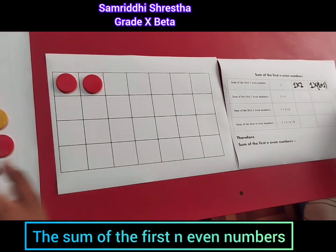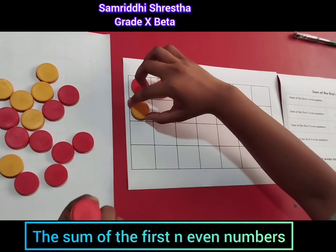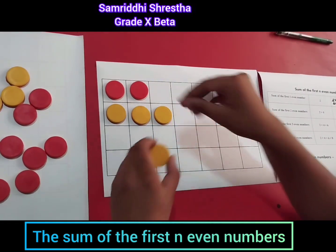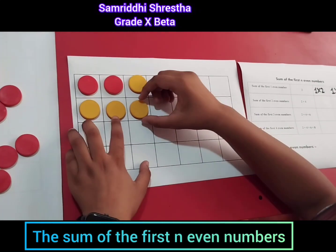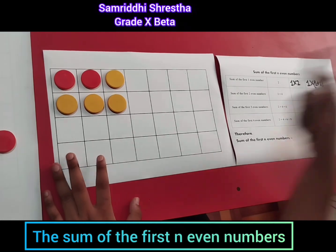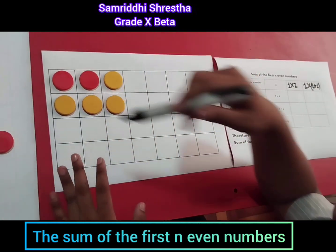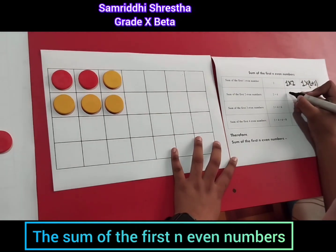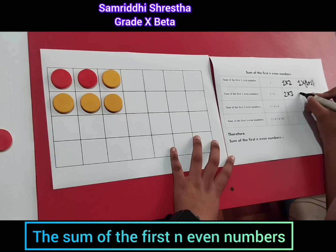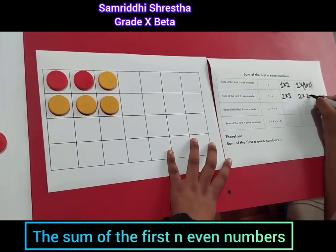Now let's add the second even number, which is four. Adding four counters, it forms a shape with two rows and three columns. So the size of arrangement of this shape is two times three, which we can also write as two times two plus one.